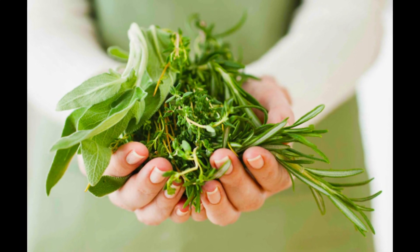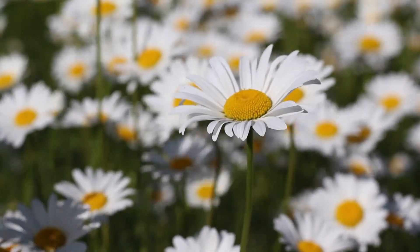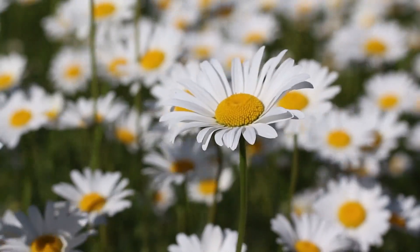Peppermint and Spearmint: relieve tooth and gum pain, whiten teeth, and freshen breath. Chamomile: effective against gum inflammation and toothaches.